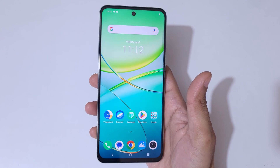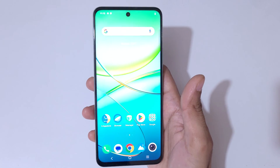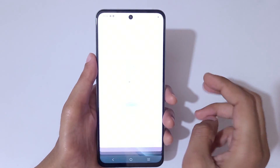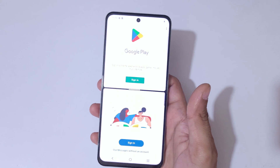Hey guys, welcome to my channel. In this video I'm going to show you how to go in split screen mode in the vivo T3x 5G smartphone. First, open an application, then simply slide up with three fingers to go in split screen mode. Now open another application to use split screen mode.